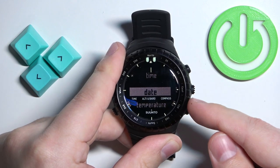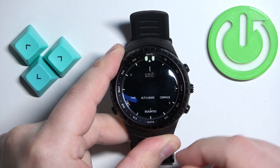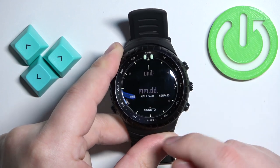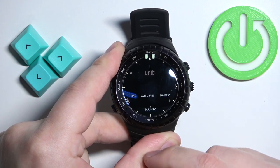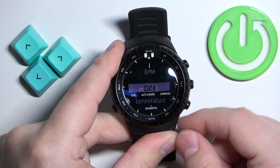Now scroll down to Date. Once selected, press the middle button, and here we can change between day-first and month-second, or month-first and day-second. Select the format you like and then press the middle button to confirm.